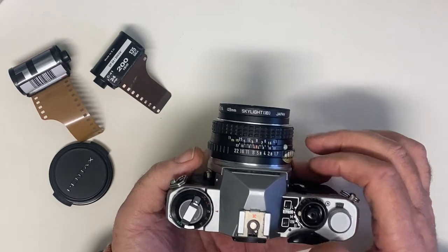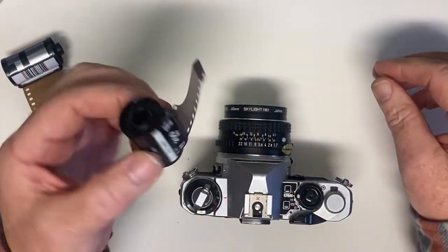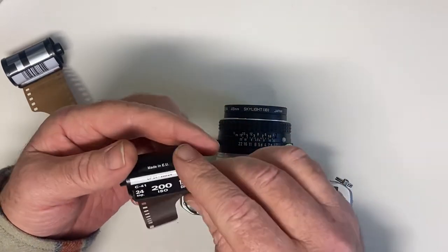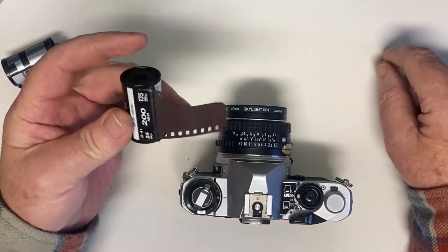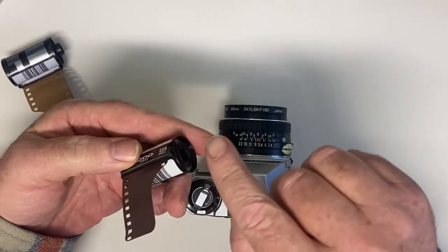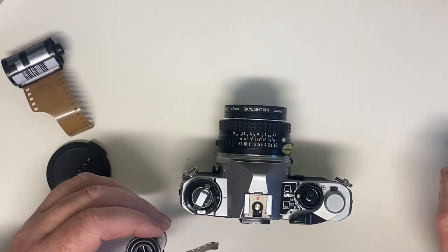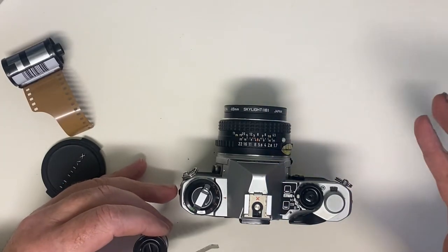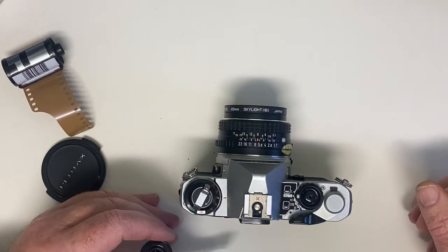So I'm just going to show you quickly the film. This is a 35mm film, 200 ASA, 24 exposures, and the film is spooled up inside the canister here. The canister is light tight — you'll see it's sealed along this edge so that no light can get to the film until you wind it across the front of the shutter, and the only light that gets on to it is what you allow through the lens and through the shutter.